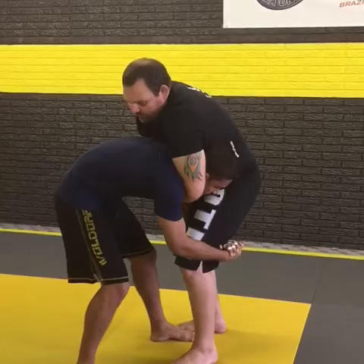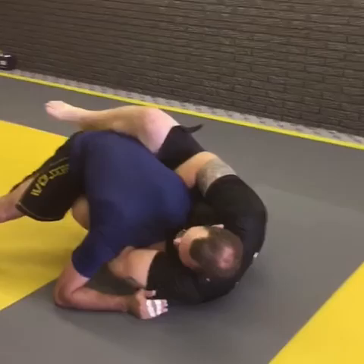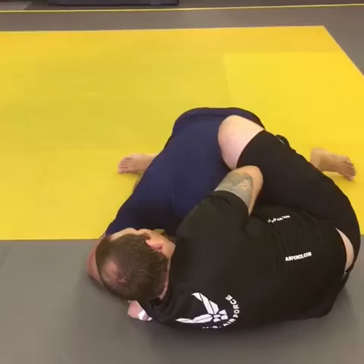I'm going to turn to do that wrench guillotine, turn it on my side. Let's say it's not working — Marcelo is defending it really well. So what I'm going to do, I'm going to go ahead, shrimp out a little bit here, and put a butterfly hook on his side.